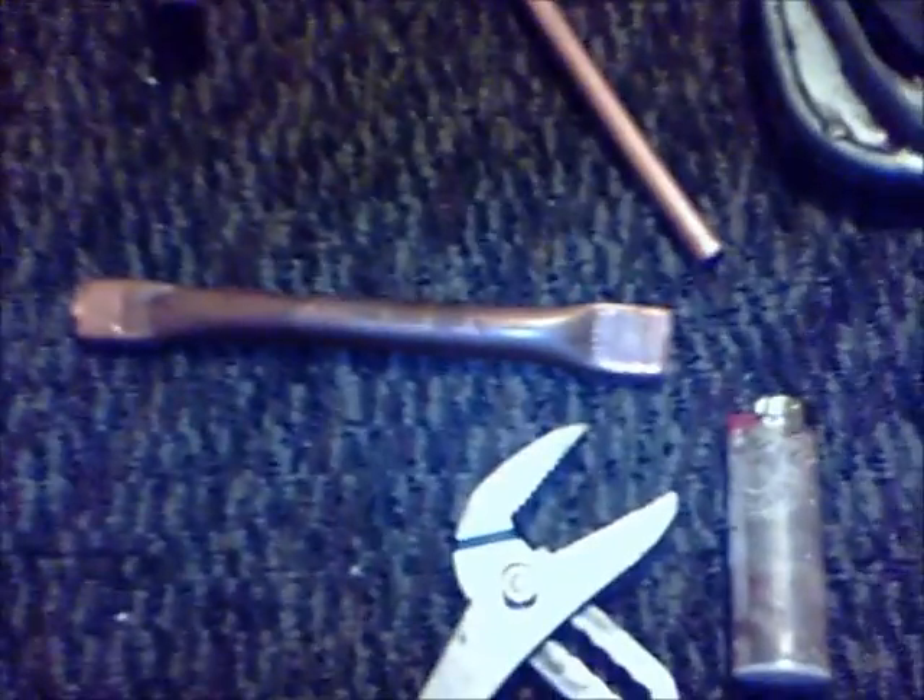I'm going to crimp these ends a little bit to set forth my crimping procedure. Now, what I've got done is I have taken these channel locks and very squarely crimped the ends about one inch back on each end.